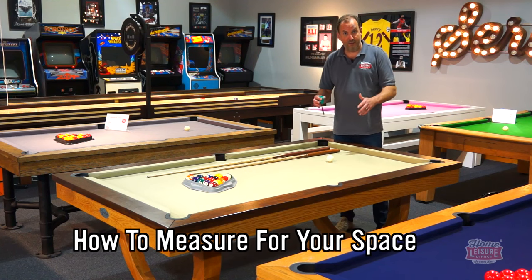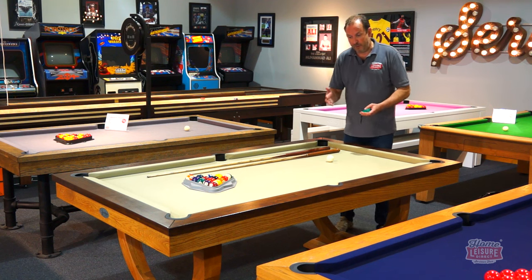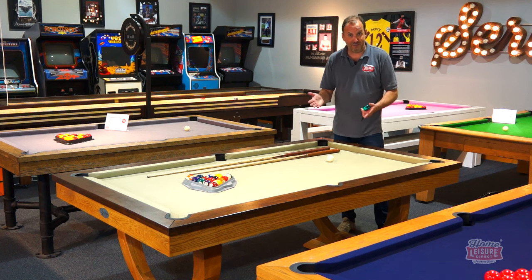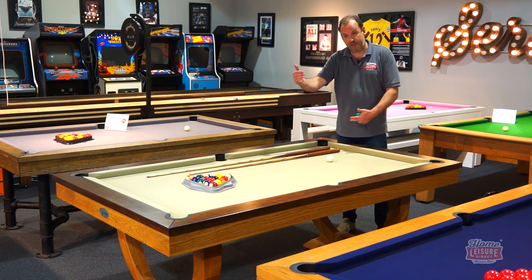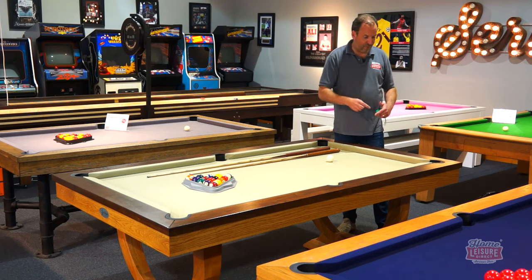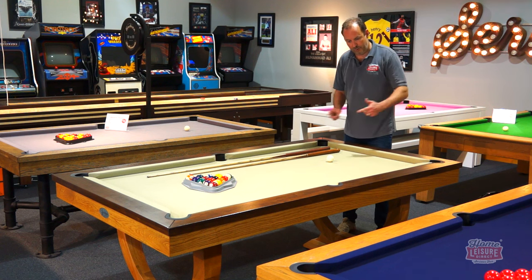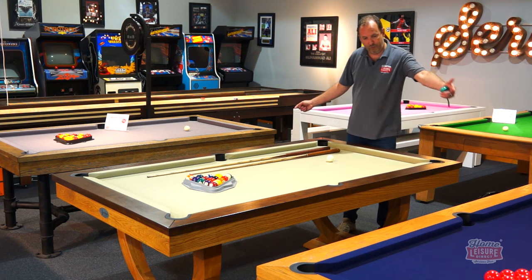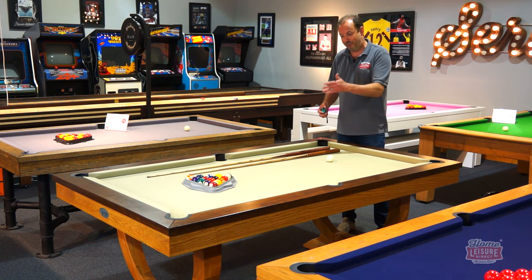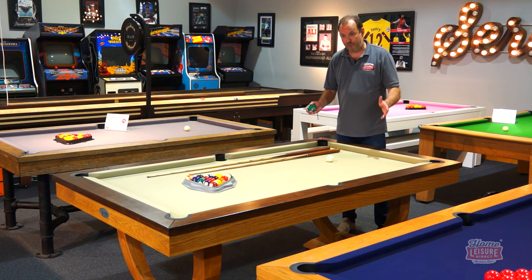To work out if a table fits your room, consider your cue size — they come in 36, 48, or 57 inch sizes. Using a 48 inch (four foot) cue as an example: for a seven foot English table with a six by three foot playing surface, add four feet each end lengthwise — that's 14 feet total. Add four feet each side widthwise — that's 11 feet total. So you need 14 foot by 11 foot of space.